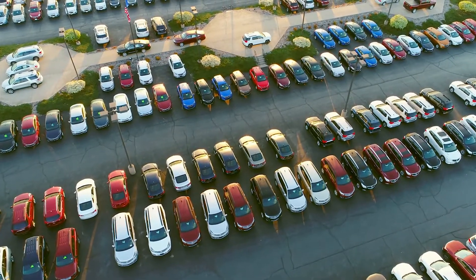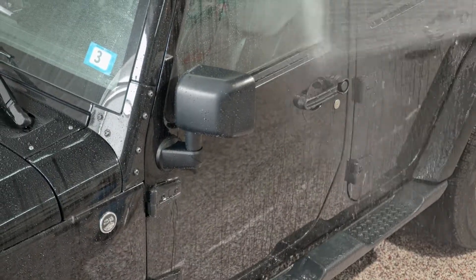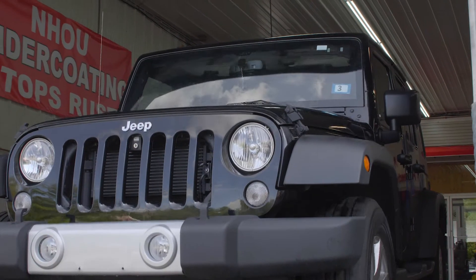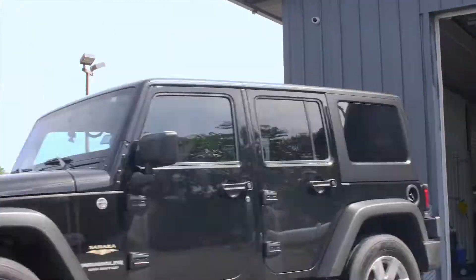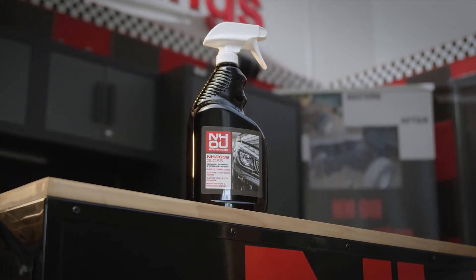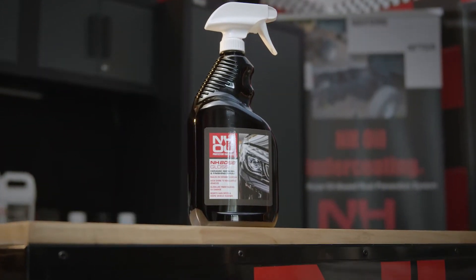Your vehicle is one of the biggest investments you'll ever make. Whether you've treated your vehicle with NHOU ceramic coat or simply want a dramatic showroom shine, NHOU Boss Gloss makes it easy. NHOU Boss Gloss is lab formulated and made in the USA to refresh ceramic coatings, building on the coating and adding a fresh ceramic glaze.